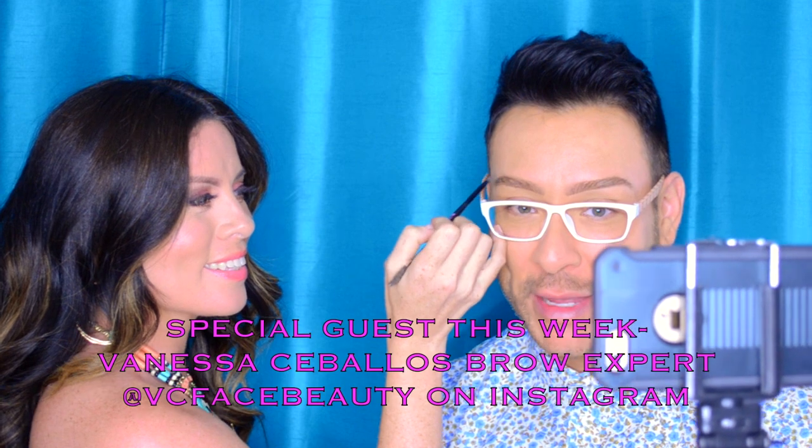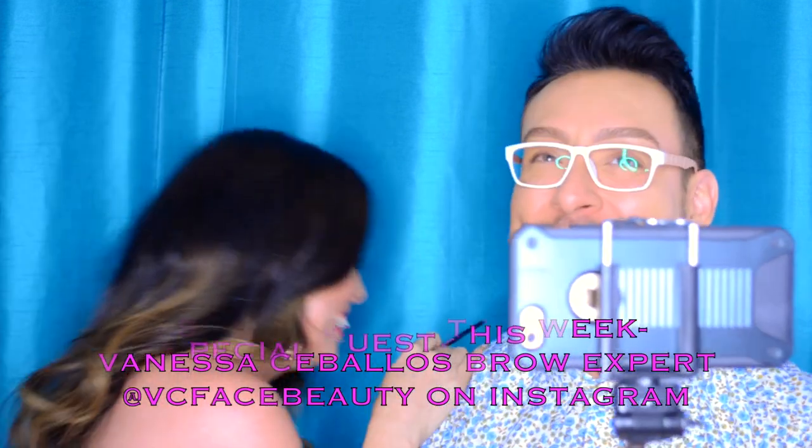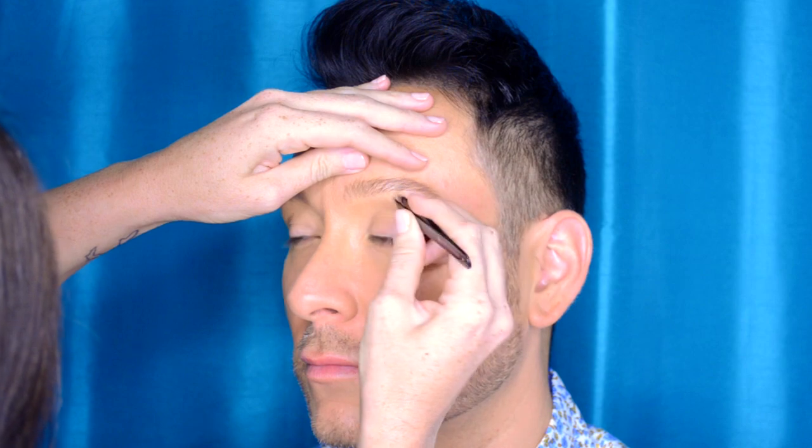Hey beauty finders, it's Matthias for Makeup, and I'm here with my good friend and fellow artist Vanessa. I first met her over a dozen years ago when she worked for MAC Cosmetics. She has grown into an incredible freelance brow expert, and in this step-by-step brow tutorial I want to share some of her key brow recommendations, tips and tricks for the perfect brow — so stay tuned.